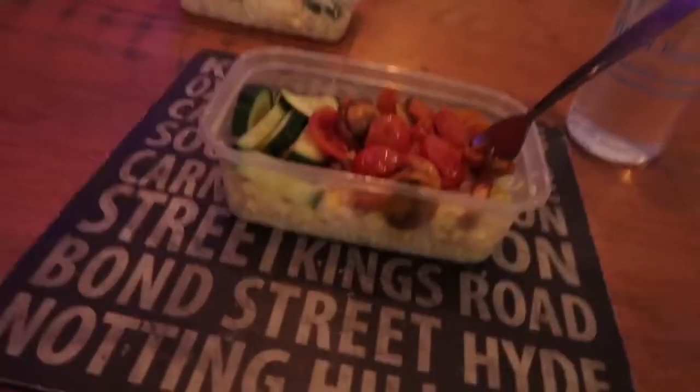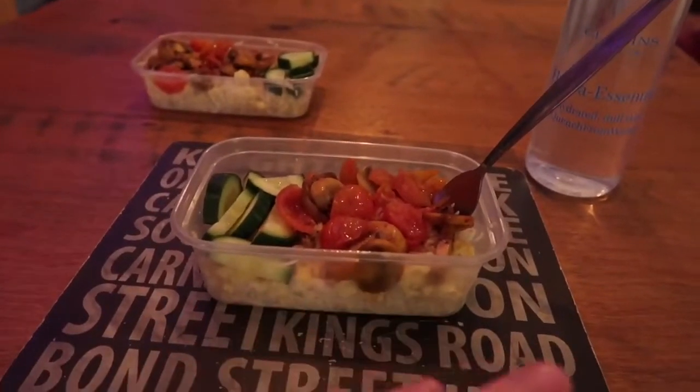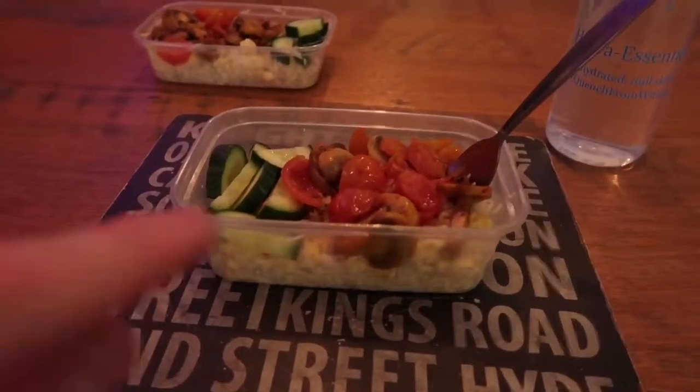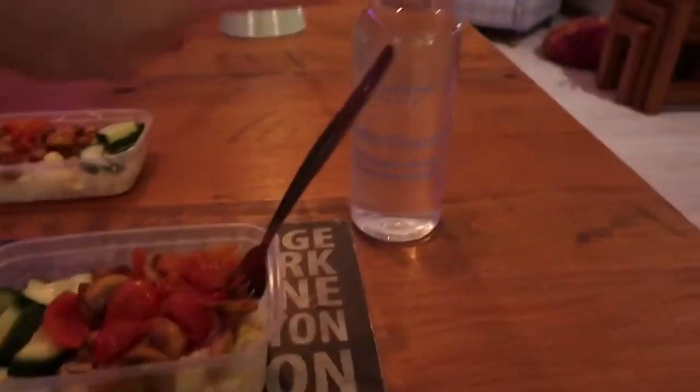I've washed off my face mask and my food is all ready. This is the finished product — plain rice with egg, mushrooms, tomatoes, and cucumber, split into two portions: one for dinner and one for lunch. And of course, your water.